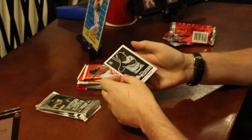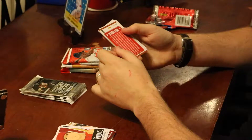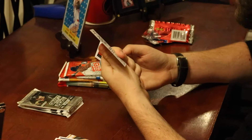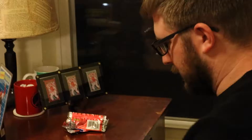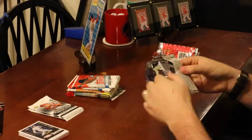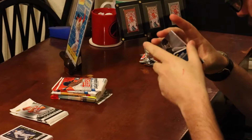One pack of Topps Opening Day: Andrew McCutchen, Evan Longoria, Brett Wallace, and a Baseball 101 'Scoring Runs' insert on the back. We've got a sticker card of Alex Gordon — pretty cool. We got Roy Halladay, rest in peace, and Ichiro with his signature bat stance.